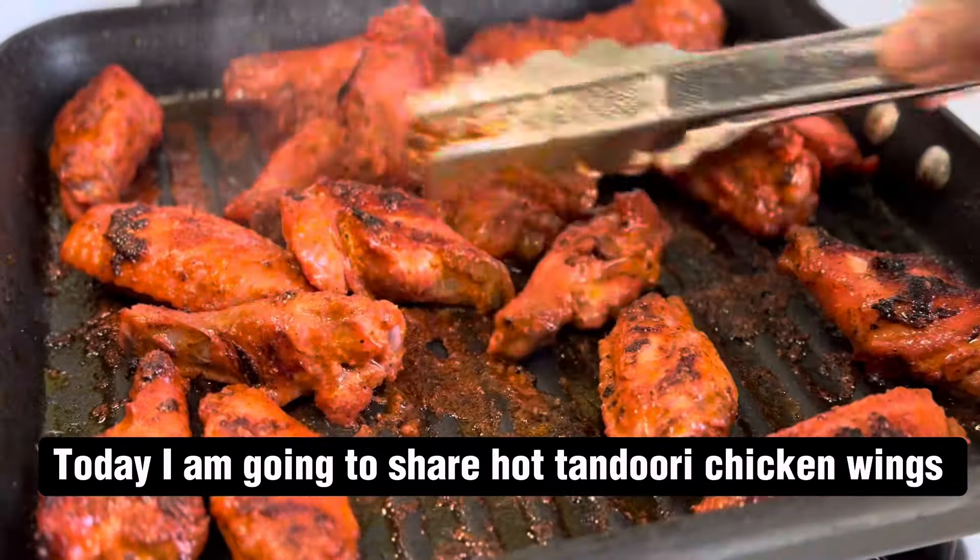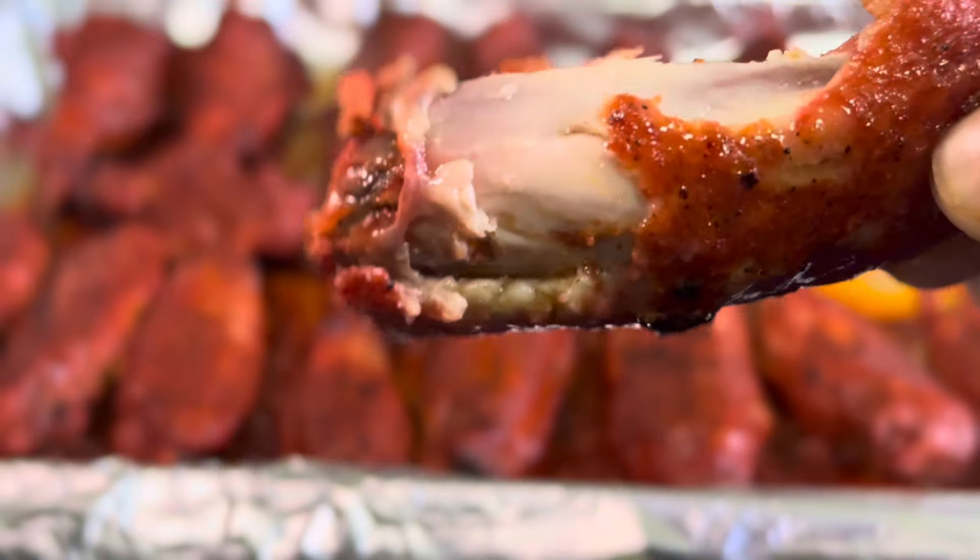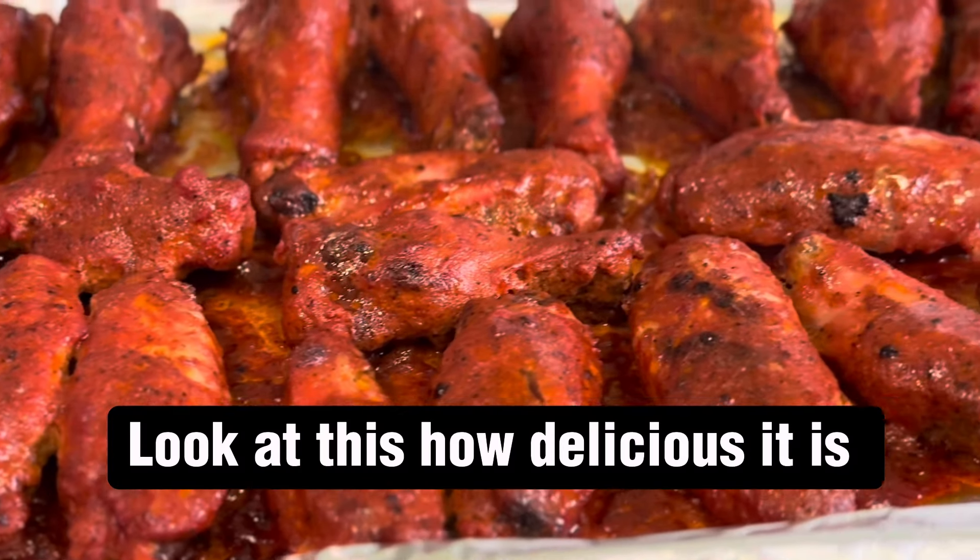Today I am going to share hot tandoori chicken wings — the best wings ever. Look at this, how delicious it is.